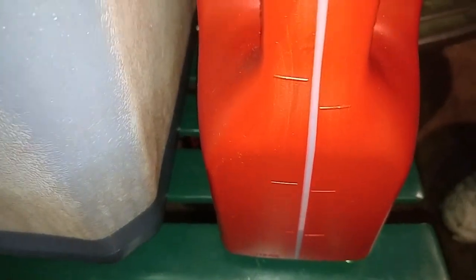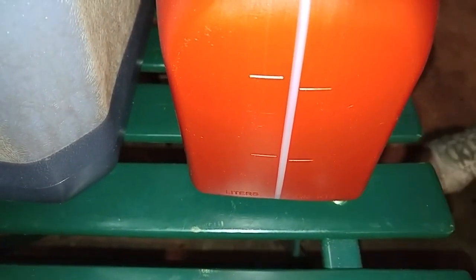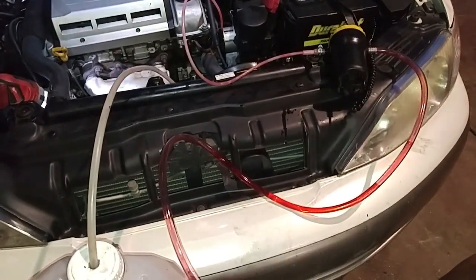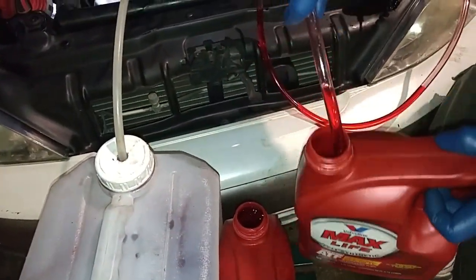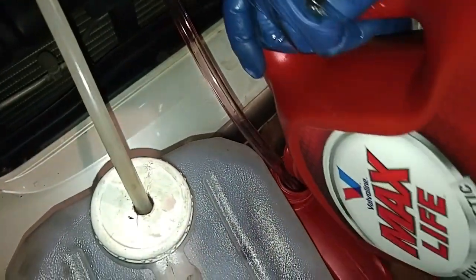We purposely overfilled the transmission by around a quarter and a half so that when we start the engine and it starts pumping out the old oil, we'll be pumping in new oil to make sure it doesn't drain all the way down to nothing. We're doing the eight quart fluid exchange. Now we have another four quart container of new transmission fluid. I'm going to start the car now.